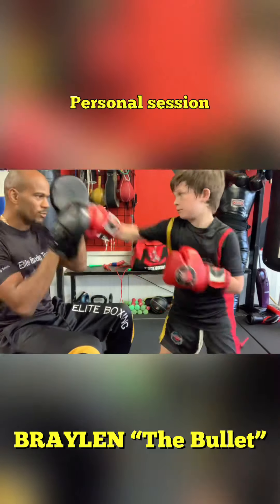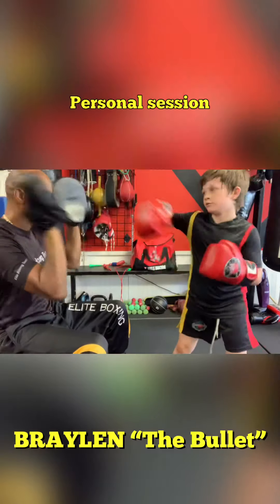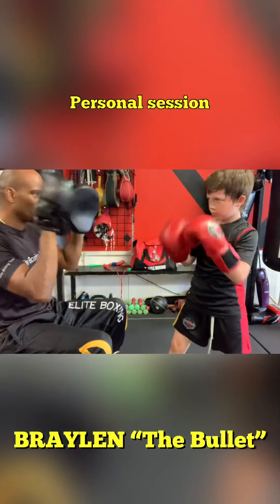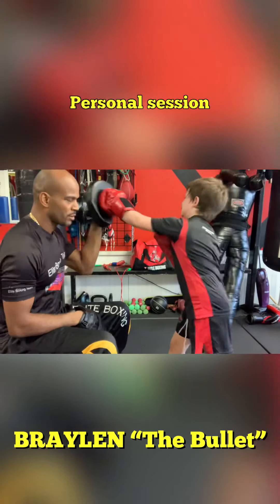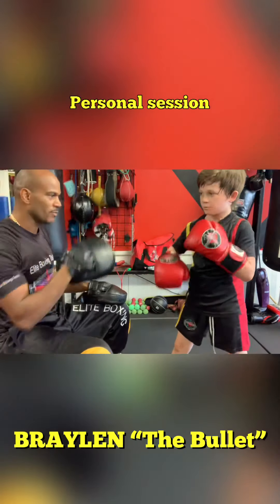Good. Again. Pop. Jab. Pop. Jab again. Pop here. Jab. Jab cross. Good, hard. Again. Hand it back high. Hand it higher to the face. Jab. Bring it back, cross.